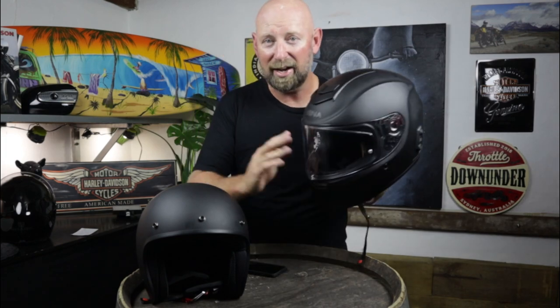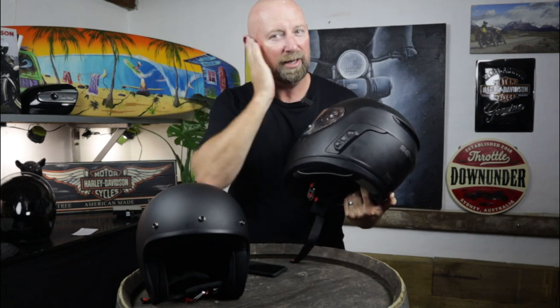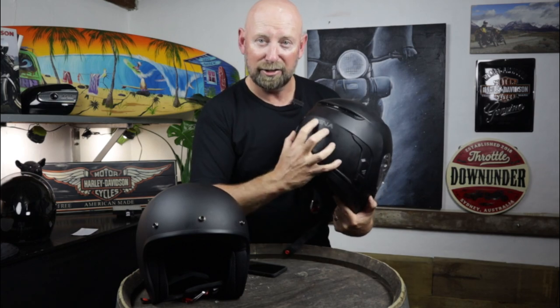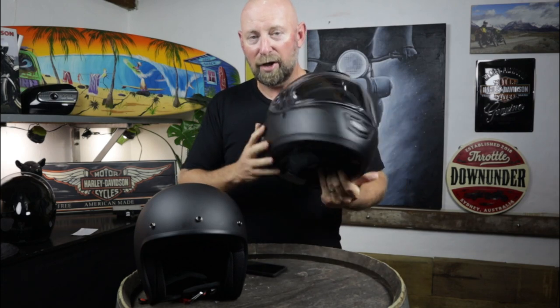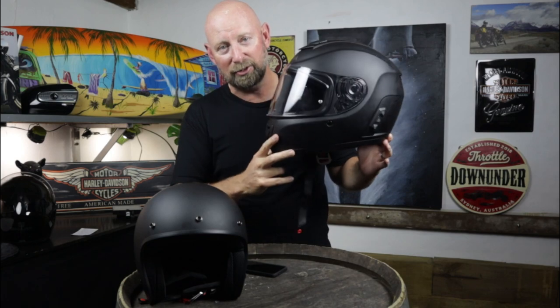With this helmet, everything's been done for you — it's purpose built. The speakers near your ears have got plenty of room so they're not pushing against your ears, all the wiring is in, there's a massive battery bank in the back, and the microphone's built in. The downside is that you're stuck with a limited style of helmet. If you're after something really bright and flashy with different shapes and styles, this isn't the option for you because it's built in and you don't have the choices — you'd need an external unit, which costs more. This is the most cost effective way to get a good quality motorcycle helmet with a good quality communication system built in.